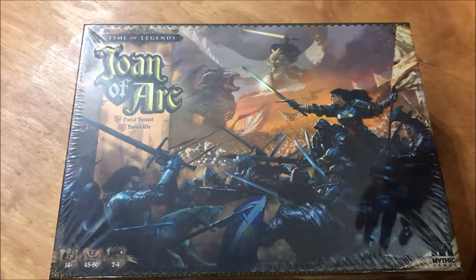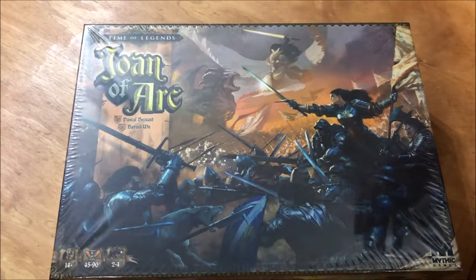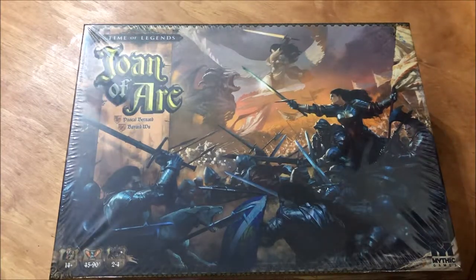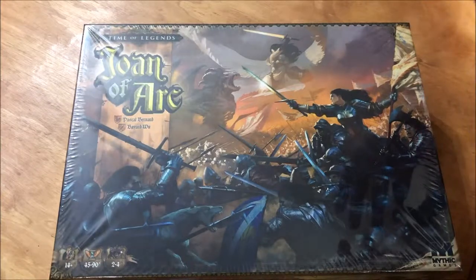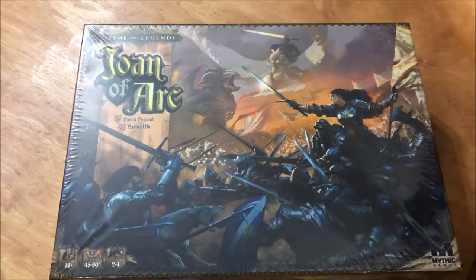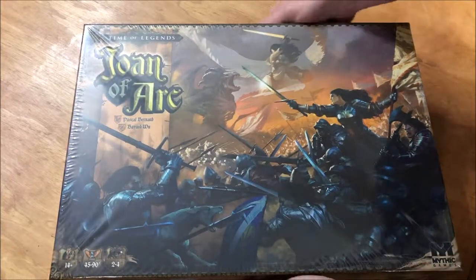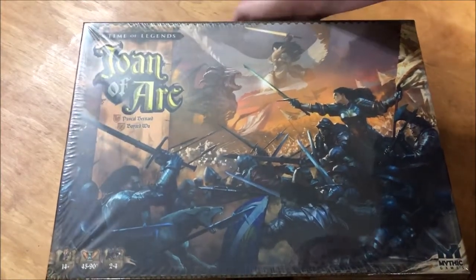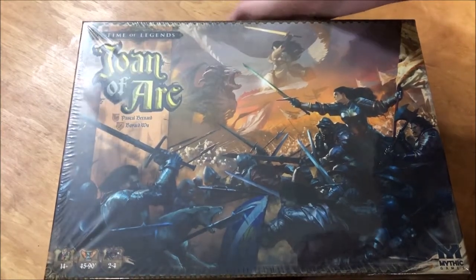What they've done is they've taken all of the myths and legends and made them all part of the history. So not only do you have the French and the British and the armies, but you also have werewolves and demons and the devil himself at one point. This is the base game — 14 plus, about 45 to 90 minutes, 2 to 4 players.